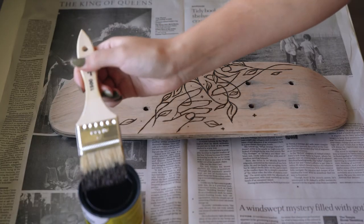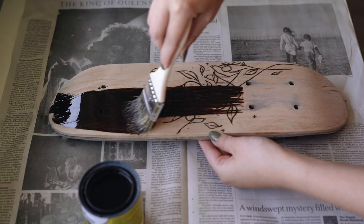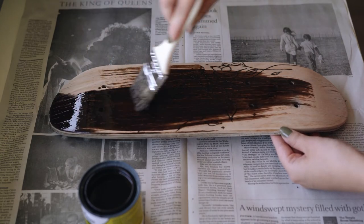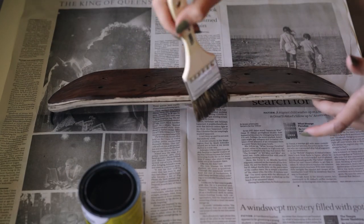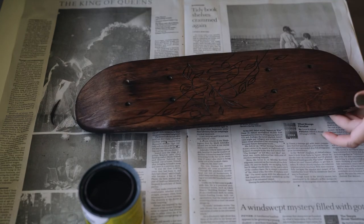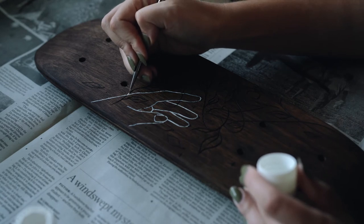So the wood stain that I got from Home Depot ended up being a whole lot darker than I had anticipated, but once it was on there it was a little bit too late so I just kind of rolled with it. The actual wood burn itself kind of disappeared a little bit because it blended in with the stain, so I decided to go over it with white acrylic paint to make the design stand out a little bit more.